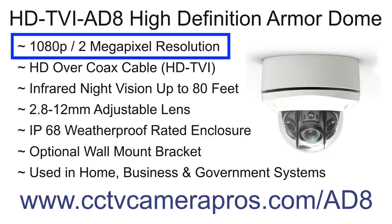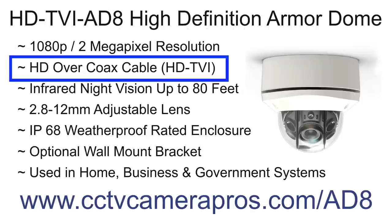The HDTVI-AD8 is a 1080p high definition CCTV camera. 1080p is equivalent to 2 megapixel resolution. HDTVI cameras are hardwired to a surveillance DVR using the same type of coax cable as traditional CCTV camera systems, making it easy to upgrade legacy analog systems to high definition analog.